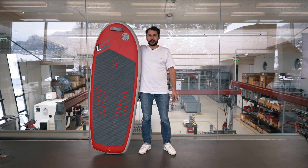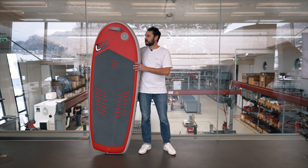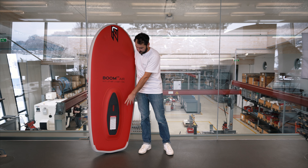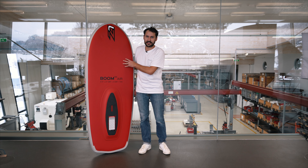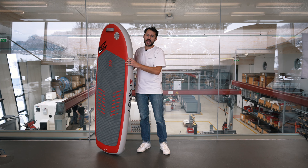The board is made with heat bonded PVC layers and a drop stitch core. In the most stressed area, we made a special carbon plate from the tracks over the carrying handle until the standing area. This construction makes the board lighter and stiffer.